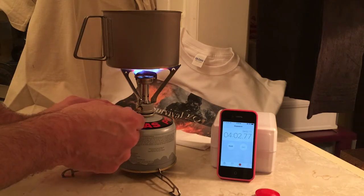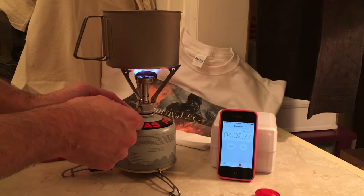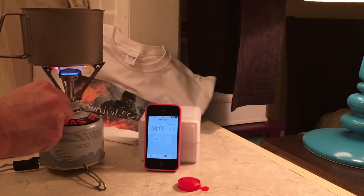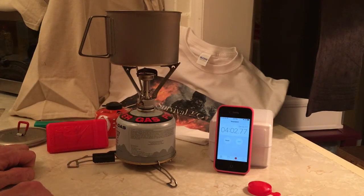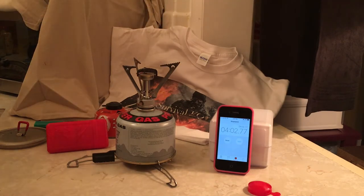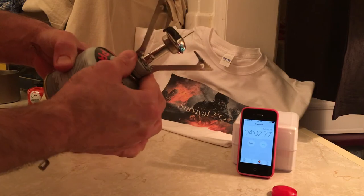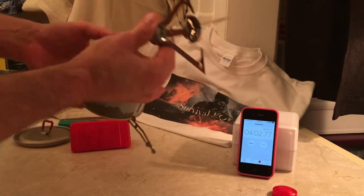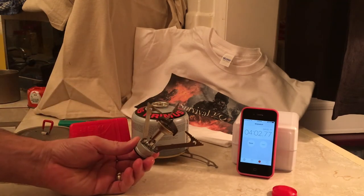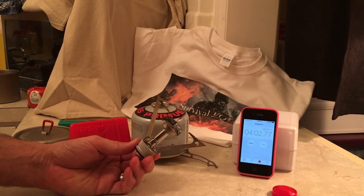It wasn't quite on full — I had it turned down just slightly for noise quality. When you turn it on high, you can see it's definitely going to boil faster. So four minutes and two seconds, almost being on full, so three and a half minutes is definitely within reach. It would have hit three and a half if I had it wide open — it was about eighty to eighty-five percent. Had it been a hundred percent, it would have hit it.